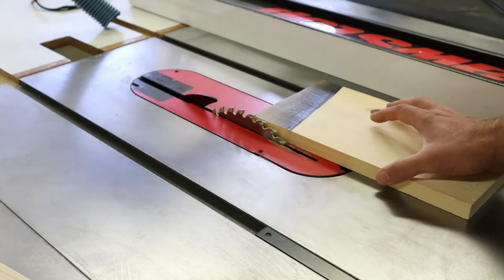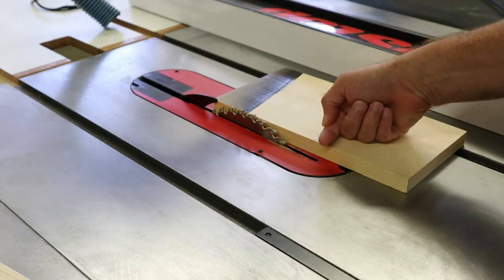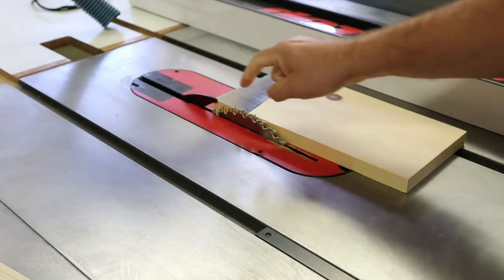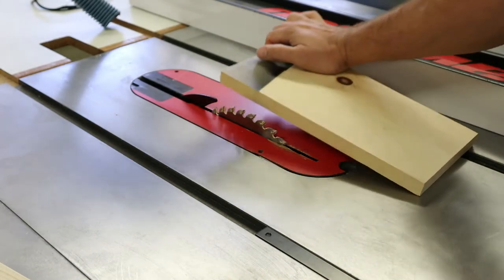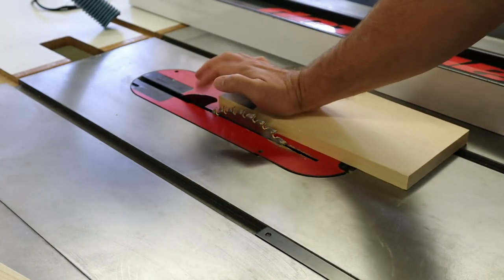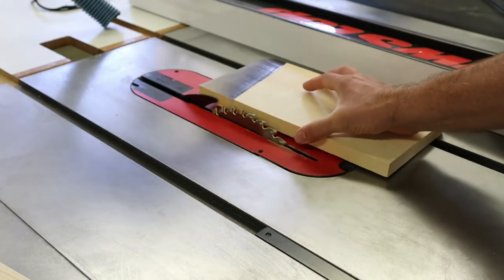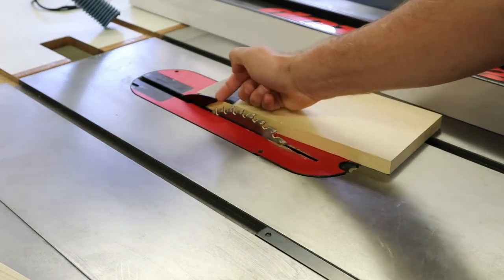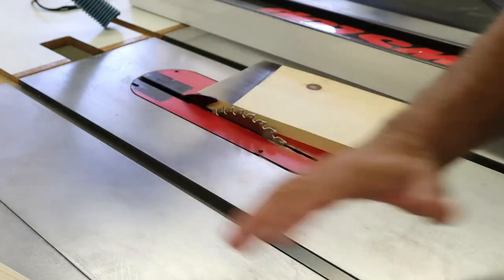That's why the multiple layers of protection are important. One problem is if the board comes away from the fence — it will get grabbed by the blade and thrown across and back towards you, dragging your hands with it very likely. The other area where you see a problem is the back of the blade actually lifts up. The front of the blade pushes the board down into the guide, which is what we want, but the back of the blade does the opposite — it picks the board up and wants to lift it. Sometimes, especially if you don't have a splitter or riving knife, the board will go through and then get picked up by the back of the blade, slide across and backwards.